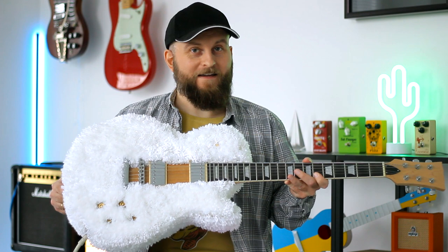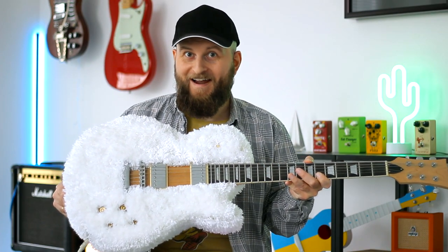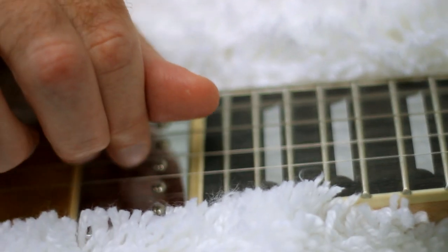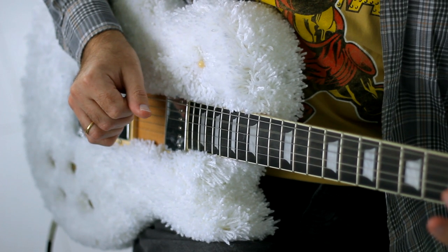And before I end this epic video I want to warn you – don't wash this guitar on high temperatures. Otherwise, it will become ukulele. Don't forget to subscribe to my channel. Like this video and make rock not war.